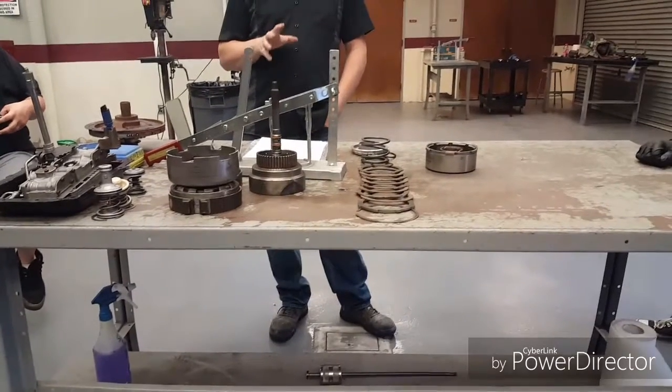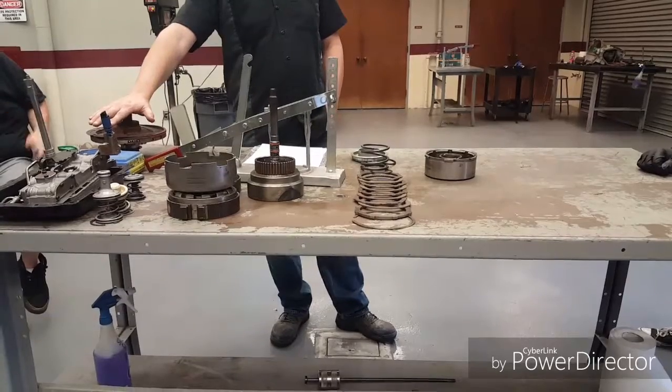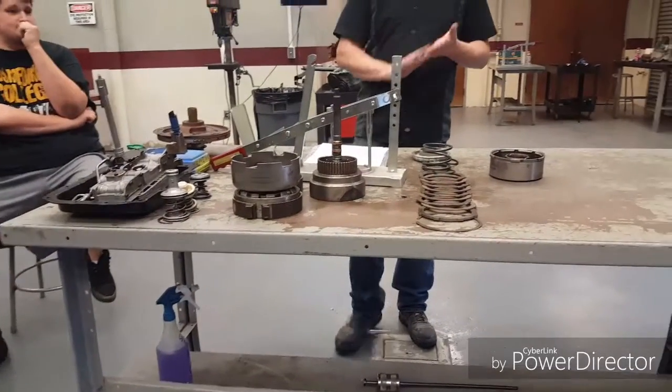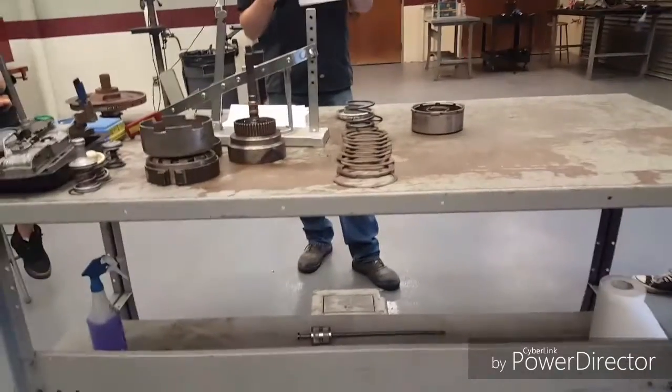And if there is time, once we get our gears and planetaries back in, we may even open up our pump, do a couple of quick measurements, and reassemble it. That's kind of my goal for tonight. Not only will you get your form for taking the transmission apart and fixing it,